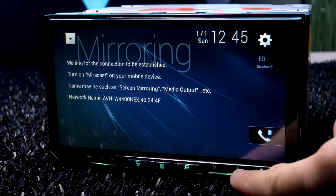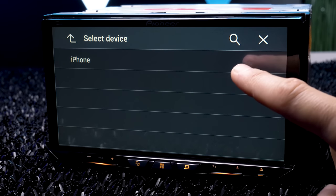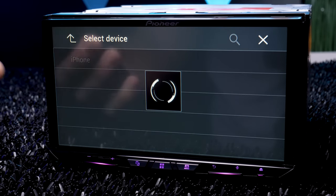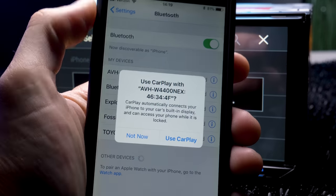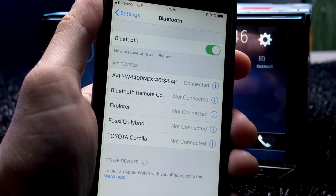The final step is pressing and holding down the voice recognition button until a device list comes up. Then simply select your phone, which should be listed. Your phone will ask if you want to use CarPlay with the stereo — allow it and you're in.